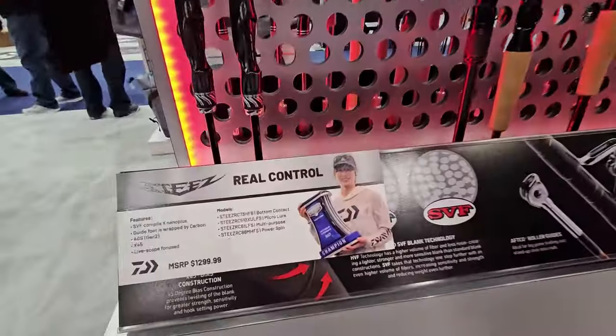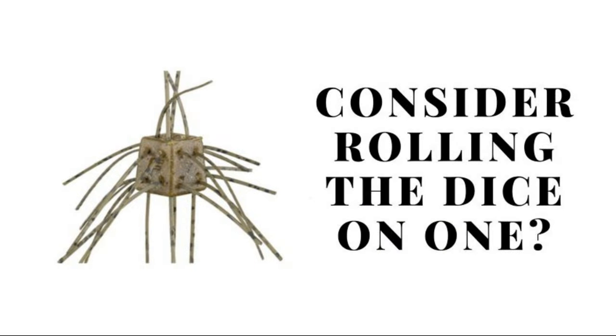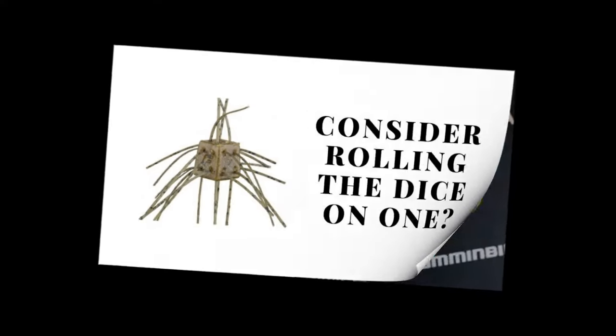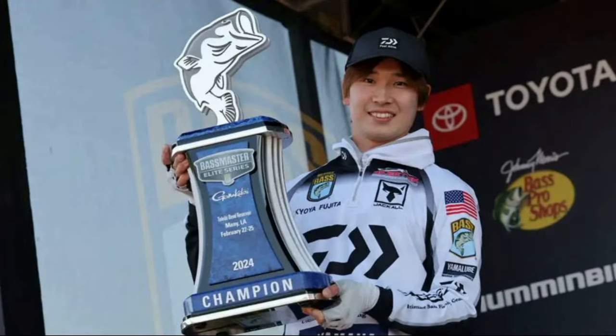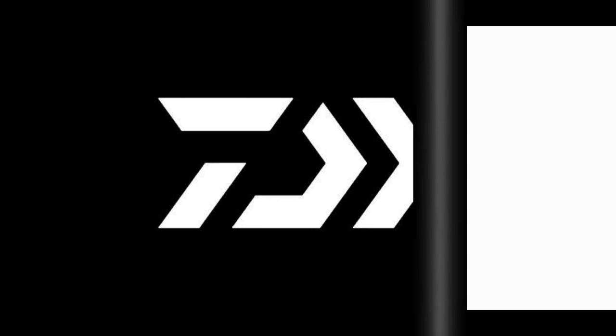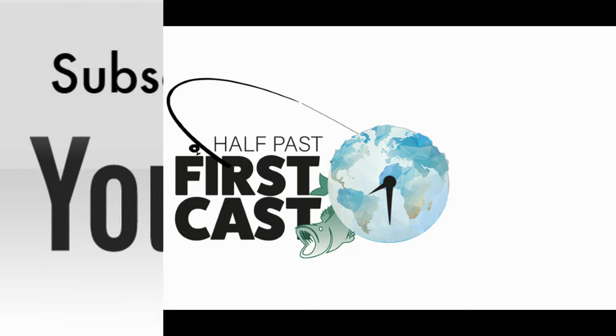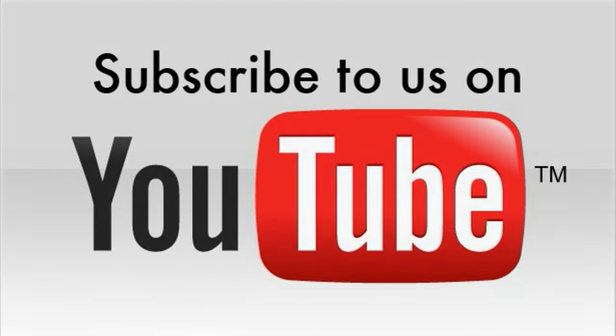Daiwa continues to bring the heat. We're here at the Bassmaster Classic — I hope if you wanted one of these rods, you didn't miss out on it. Stay tuned; they're going to have more premium products coming up, and Chris Martin is always a good friend of Half-Past First Cast. Thank you. I'll see you next time.